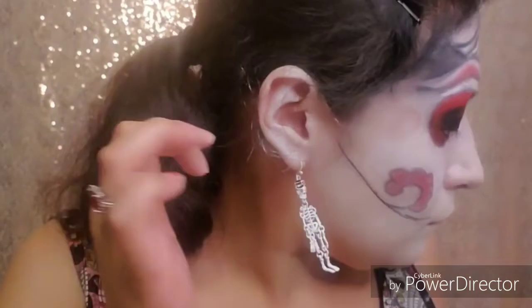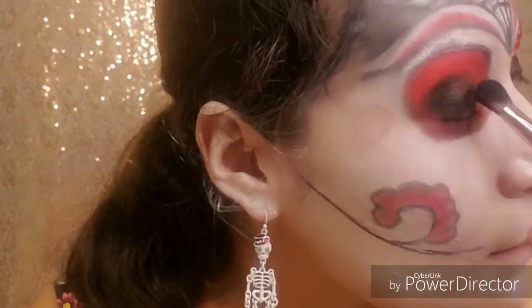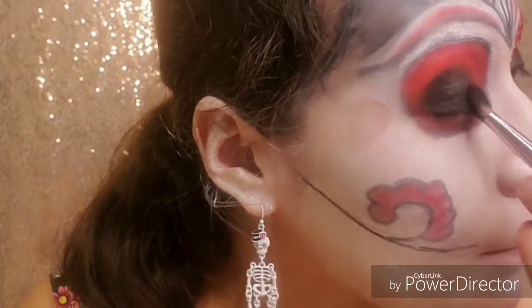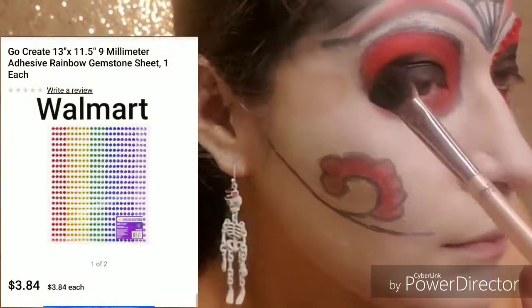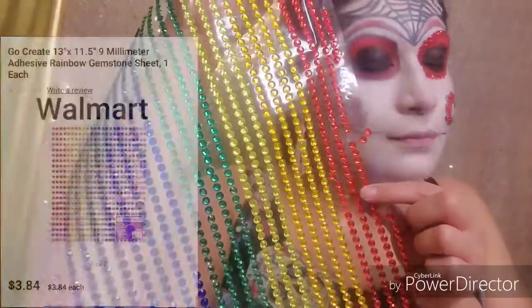You see that smudge on my face? I will touch it up later, no worries. This rhinestone set is a steal — I got it for $3.84 at Walmart and you get 1,300 rhinestones in different colors. I love the fact that they come connected so you can keep them connected or separate them.